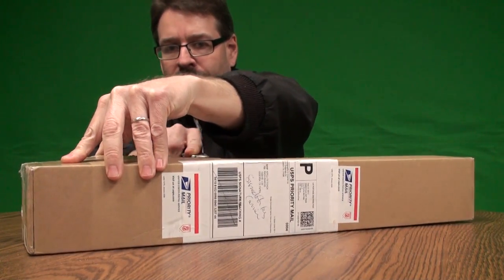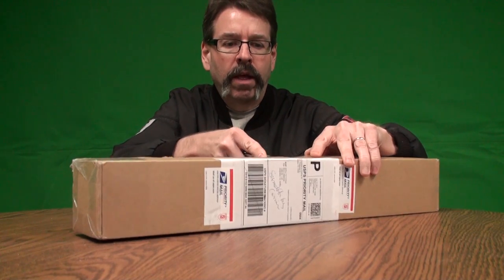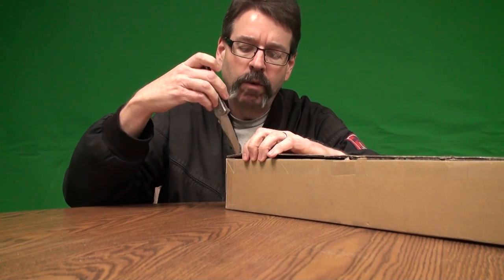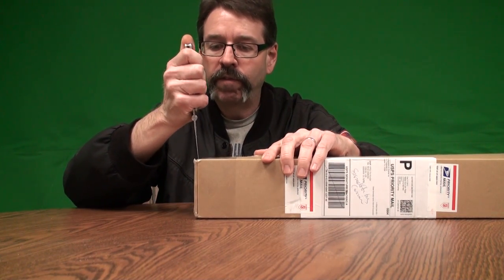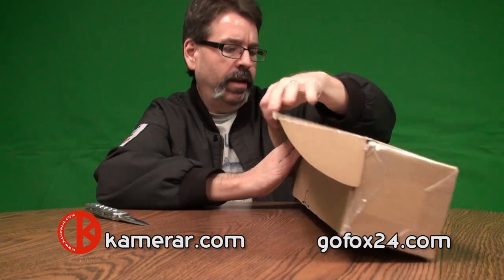Got my trusty knife out here. I'm going to cut the tape off this thing. It came in a really nice, nicely packaged box here. So let's get into this and see what we got. Pretty excited. I want to say I appreciate everyone that watched our unboxing of the tank, the follow focus, and the matte box from Camarar. So we're hoping that this one will be really nice too.